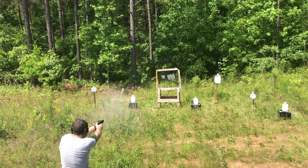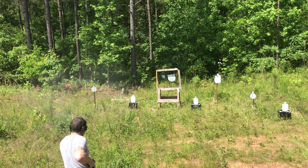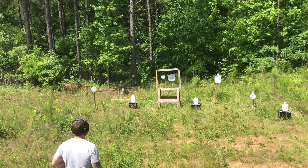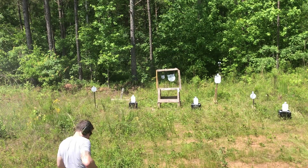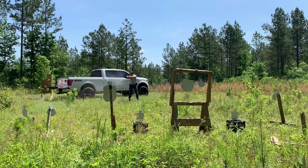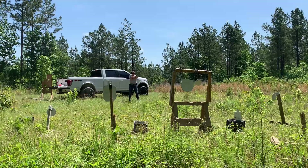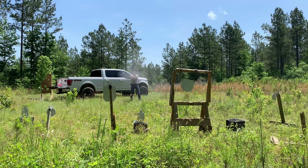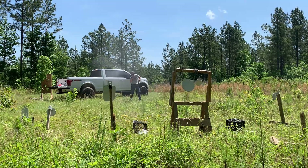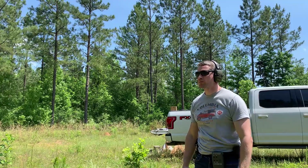The Shadow Systems DR920 is a duty-sized gun. If you're looking for a full-sized gun to carry and considering the Glock line of firearms, but also considering a lot of upgrades — aftermarket barrel, trigger, magwell — you might want to instead look at Shadow Systems firearms because they've already got all of those features included. The price point is going to be much less than if you went out, bought a Glock, and tried to buy all these components and install them yourself. Plus, you get a brand new firearm with a warranty to back it up. Check out Shadow Systems. I hope you guys got a lot from this video — hit that like and subscribe button. Thank you all, and God bless.